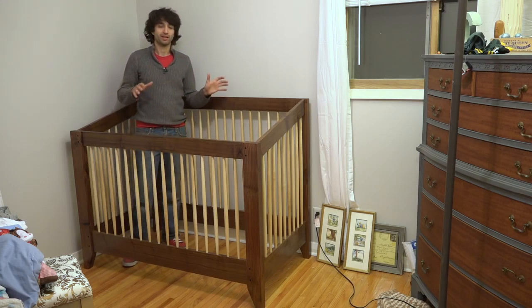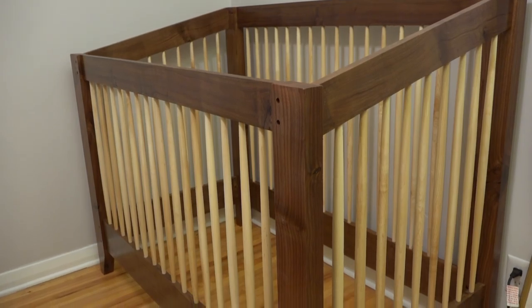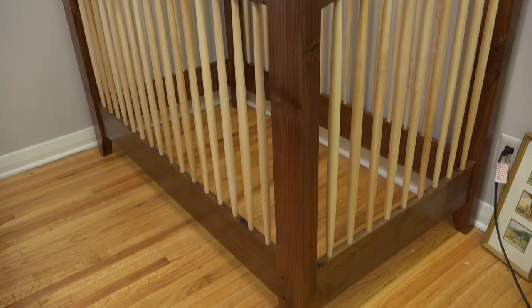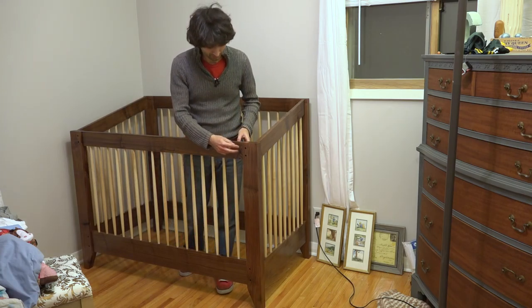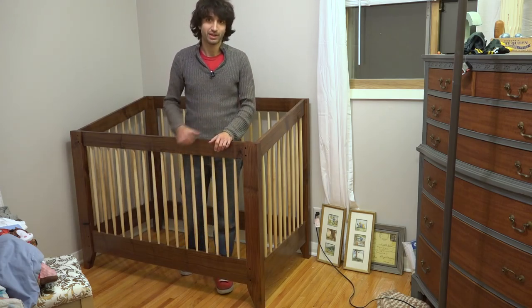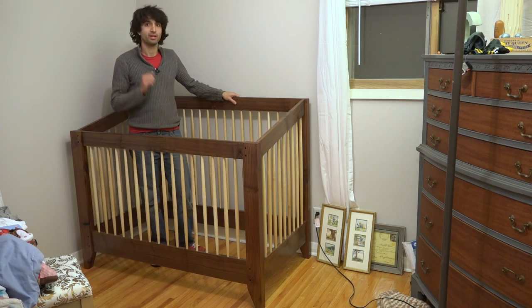I wanted to start up here real quick. I can't be too loud — my wife and my son are already sleeping — but I got most of the crib assembled up here before they went to sleep and had to stop to keep the noise down. I wanted to give you a peek at how it's going to look when it's fully assembled. I still have to install the mattress support and also peg the tenons up here on the rails — the top and bottom rails with the brass pegs.